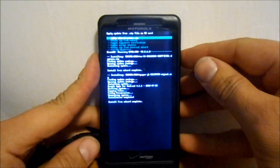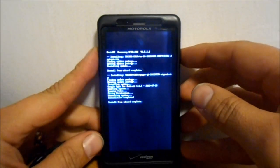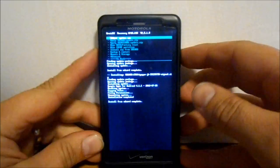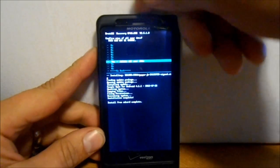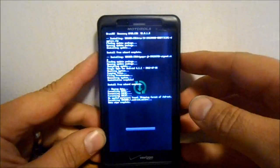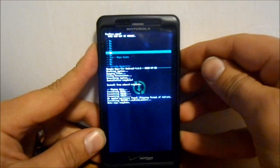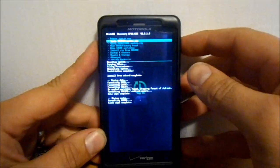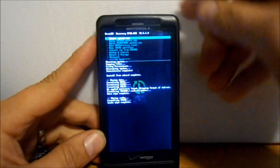Alright, that finished. We're going to go back. Now this sometimes takes a little bit — this almost seems like the thing froze, but it does this to me right here. Alright, here we go — wipe data factory reset. Slide down to delete all user data and select it. It's formatting data, it's going to format cache, and it will be done. Then we're going to go to wipe cache partition, go down to yes. DragonKiller's post says there's no need to do Dalvik Cache, so I'm not going to. I'm just going to go to reboot system now.